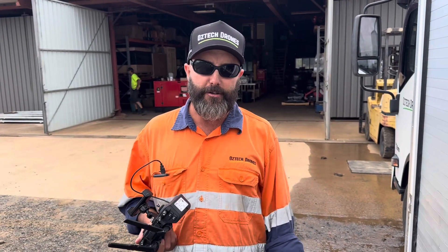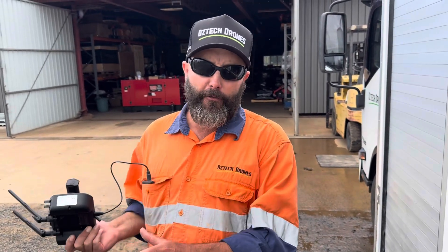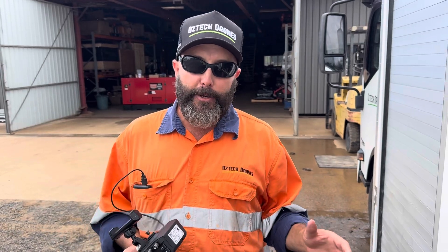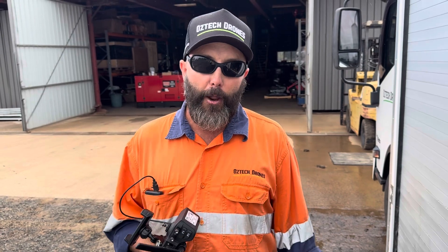Hi all, it's Mick Farmer from AusTech Drones. We're out here today and we're going to have a crack at doing a map using the drone itself. Not only are we going to be doing the mapping using the drone itself, we're going to be trying to resolve one of the common problems people have doing the offsets using the drone. The offsets can be a little bit troublesome at times, so hopefully this video resolves a lot of the issues people are experiencing.